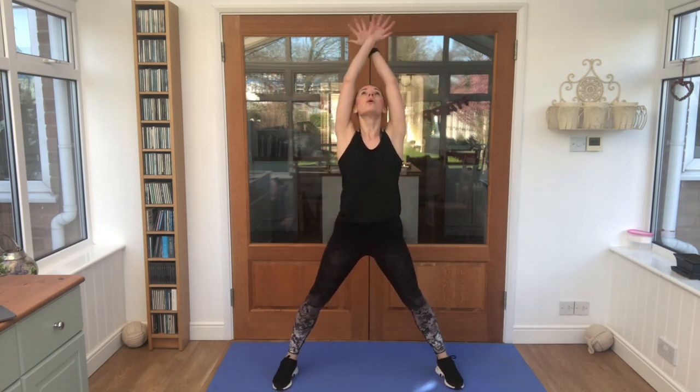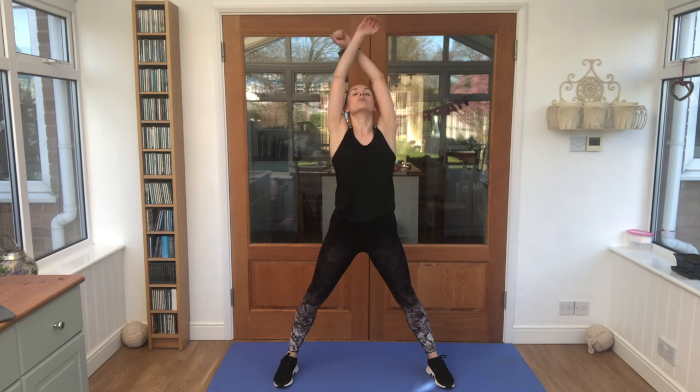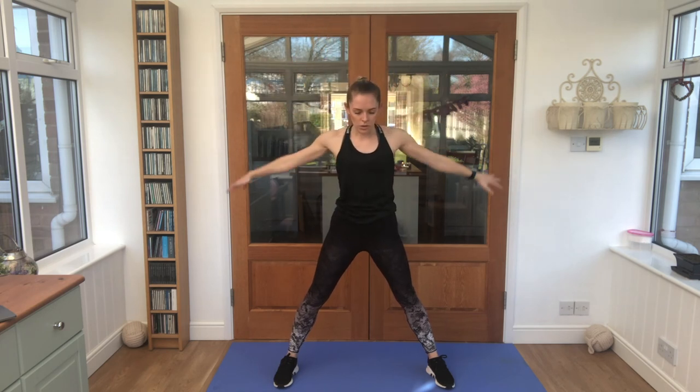Get your breath in through your nose, out through your mouth. Take a big stretch and breathe out. Deep breath in and breathe out. Good.